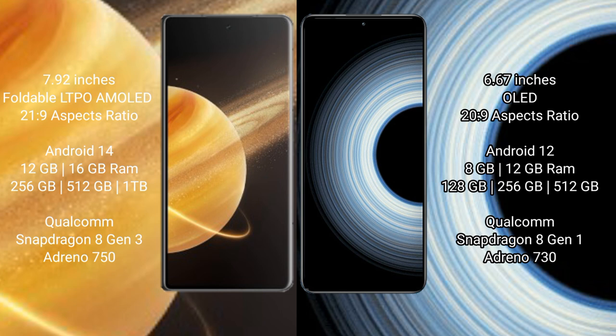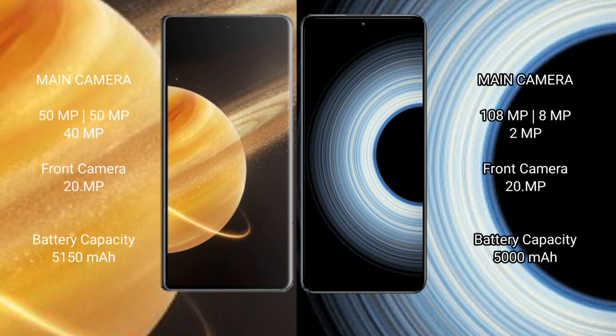Honor Magic V3 comes with 12GB or 16GB RAM and 256GB, 512GB, or 1TB internal storage, powered by a Qualcomm Snapdragon 8 Gen 3 processor with Adreno 750 GPU. Redmi K50 Ultra comes with 8GB or 12GB RAM and 128GB, 256GB, or 512GB internal storage, powered by a Qualcomm Snapdragon 8 Gen 1 processor with Adreno 730 GPU.